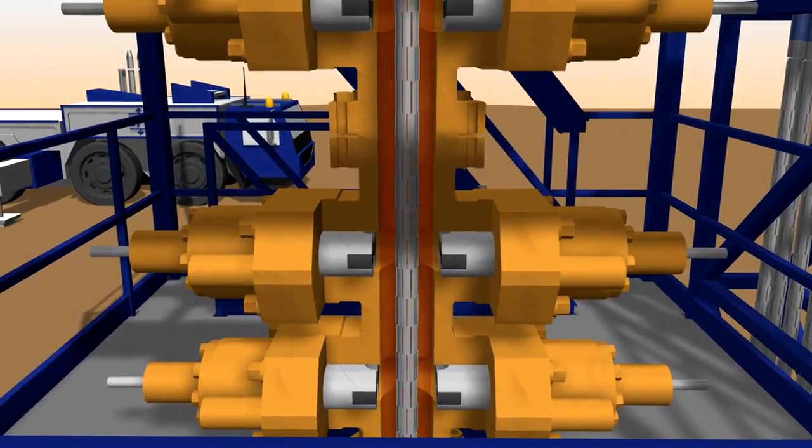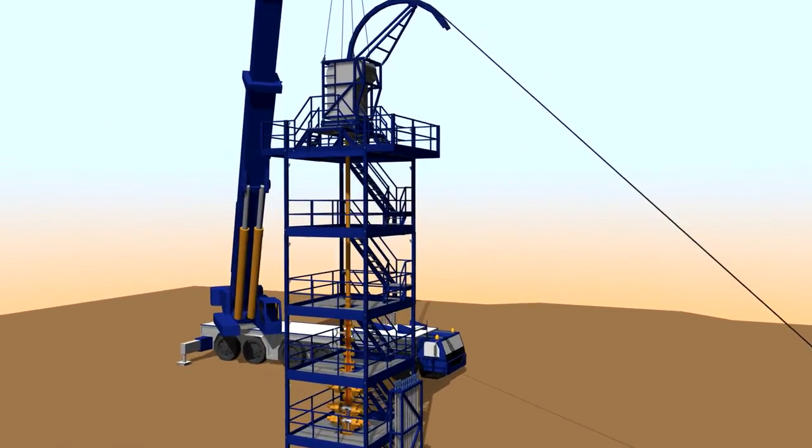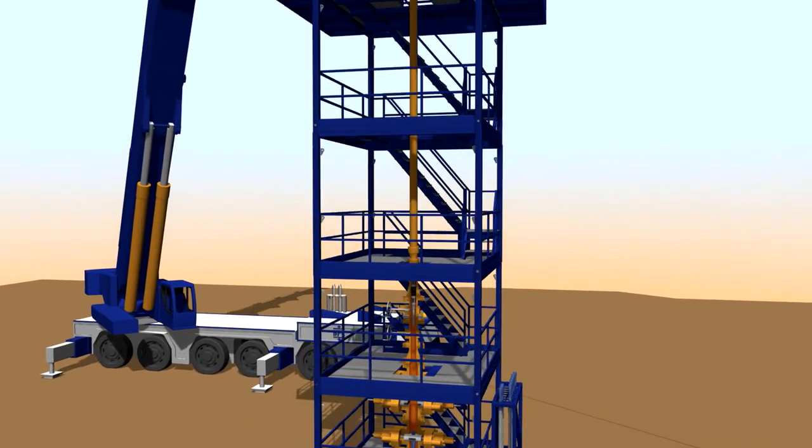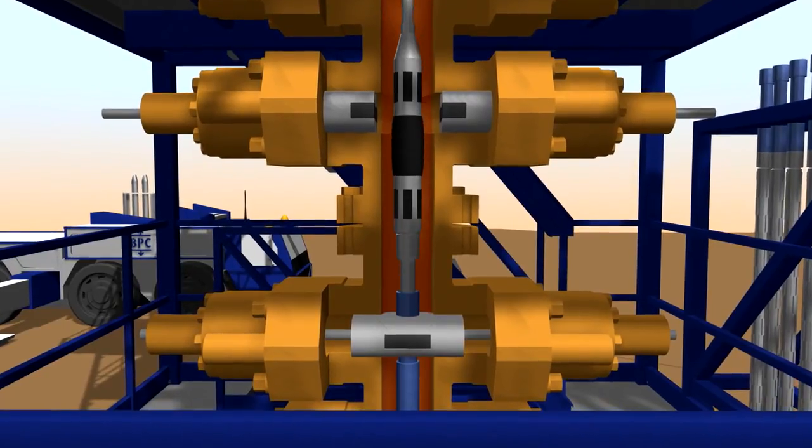The packer can be installed on coil tubing, allowing the use of almost all types of packer. Again, the Live Well Connector is used to make the connection.